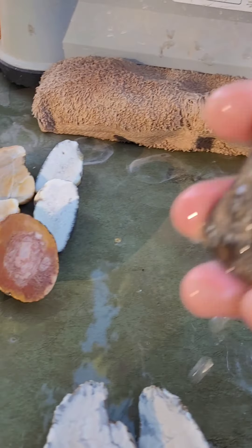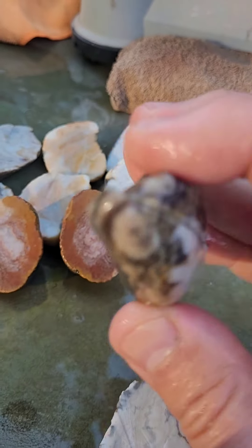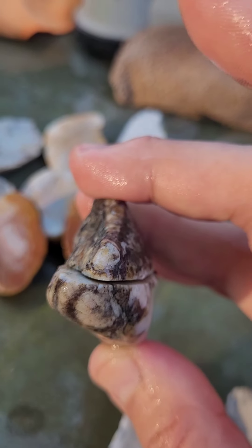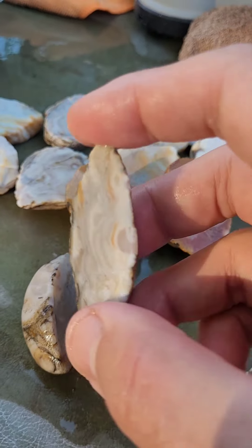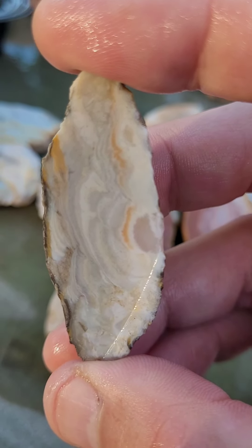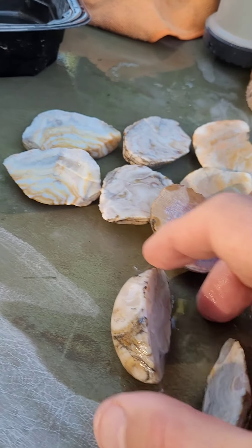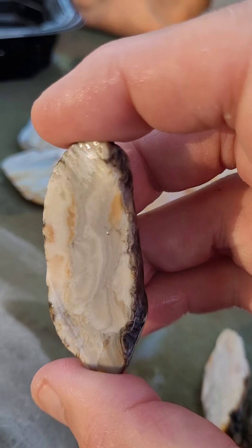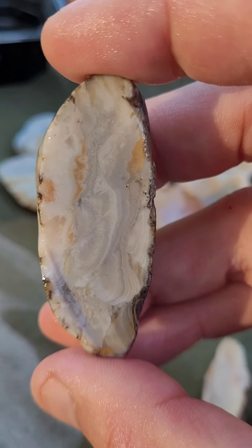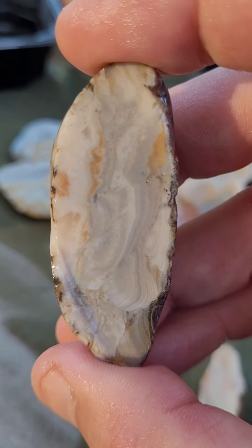This one I cut in half because it was a little thin to cut it that way. Let's see how it turned out. That's pretty. Let's look at the other half. Oh man, pretty nice.